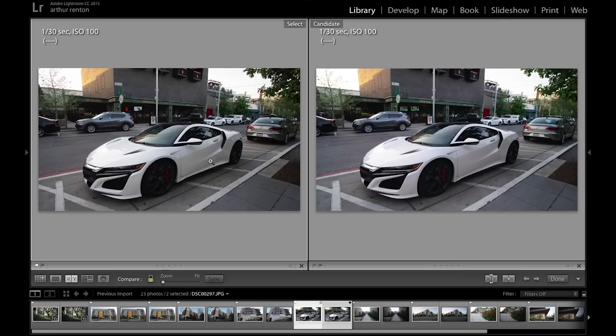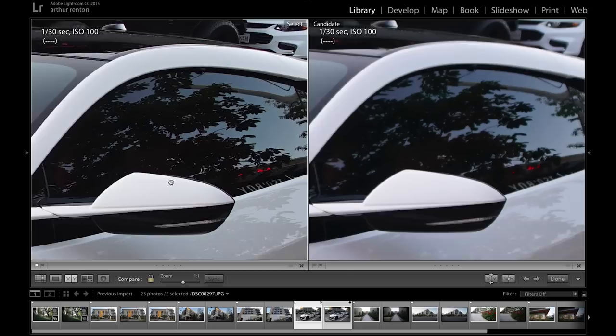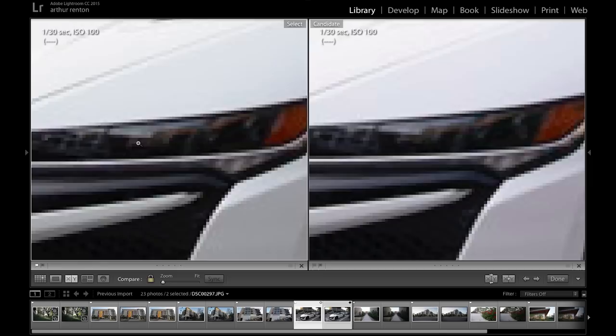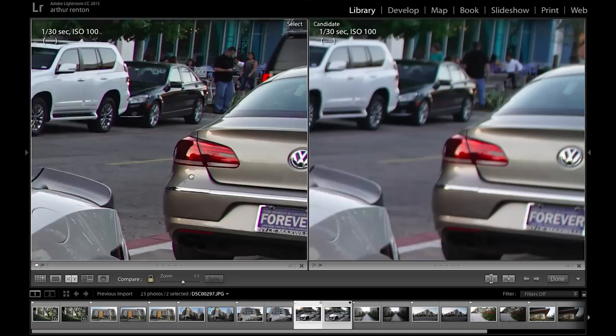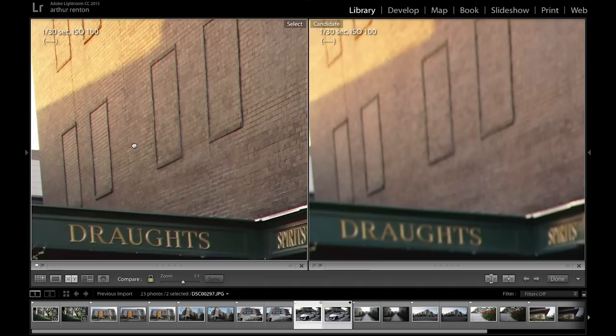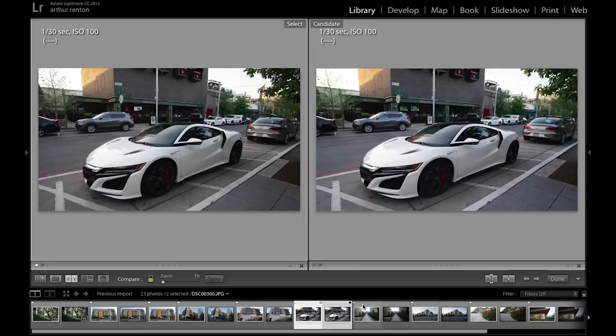This next shot is of a brand new Acura NSX, which is pretty awesome looking — it was just parked on the side of the road. This shot was done at f5.6, so a little bit stopped down on each lens. You can probably tell right away the Rokinon is significantly sharper in the reflections and how crisp the lines are. Looking at the headlight, it's definitely sharper there. The back of the car, sharper; the car behind it, also sharper; even the background is noticeably sharper. Both shots were taken at the exact same settings: 1/30 of a second, ISO 100, f5.6. Not sure why the Mikey is not performing in this shot.